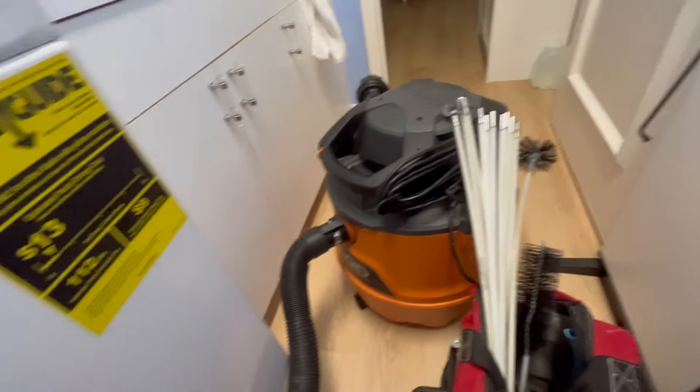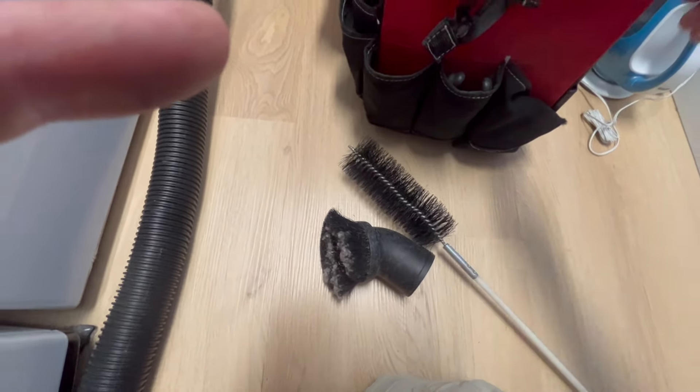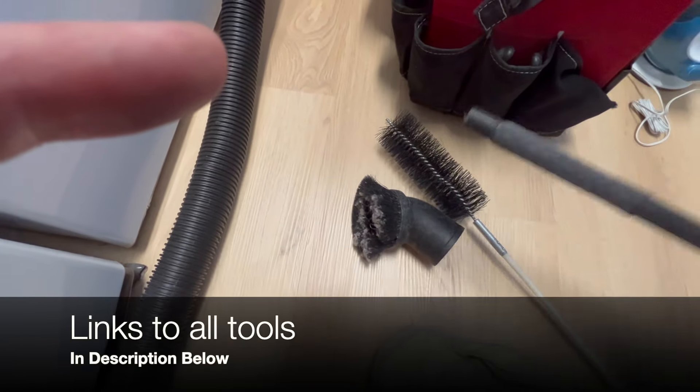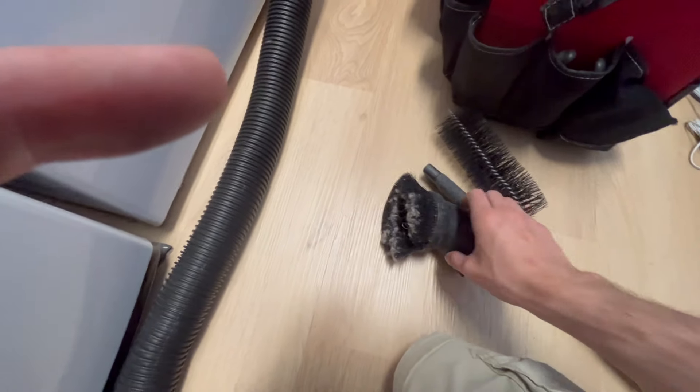For tools, I'm using a shop vac — you don't need a high-powered one like this, any vacuum will do. You'll need a vacuum brush attachment and a long thin brush. I'll leave a link below for what I recommend and all other tools. I also have a long attachment for the shop vac. I tried all the gizmos and gadgets like the Lint Lizard, but I found these simple tools work better and clean the whole thing.